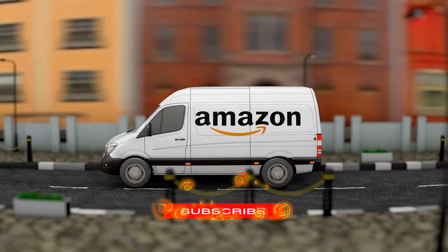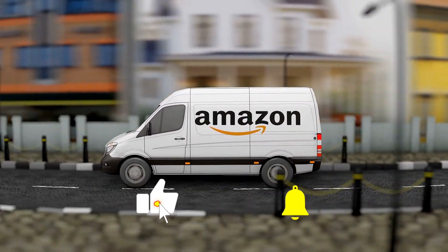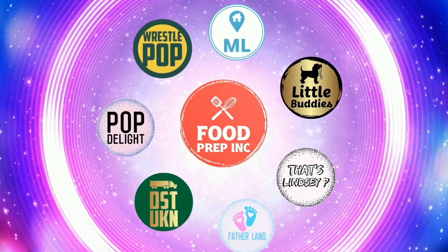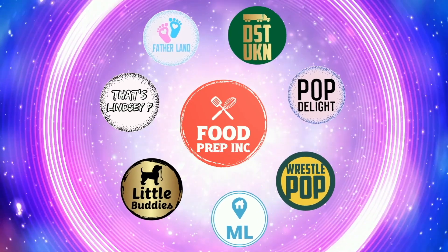If you guys buy from Amazon, use our Amazon link — when you do, we get a small commission which helps us continue to review things. That's the video! If you like what we're doing, check out our other channel Food Prep Inc, and don't forget to give us a like and subscribe.